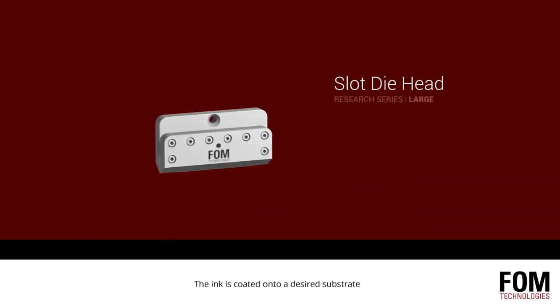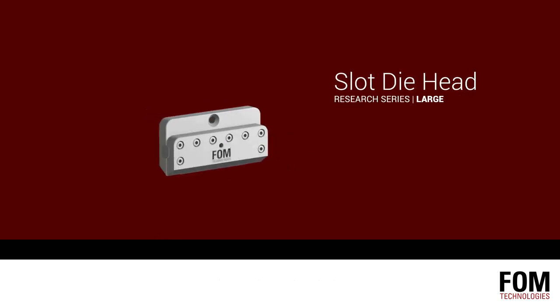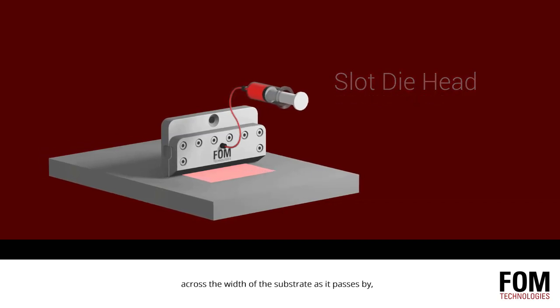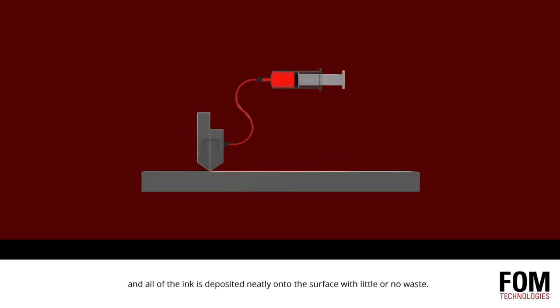The ink is coated onto a desired substrate through a highly precise delivery component called a slot die head. The slot die head distributes the ink uniformly across the width of the substrate as it passes by, and all of the ink is deposited neatly onto the surface with little or no waste.